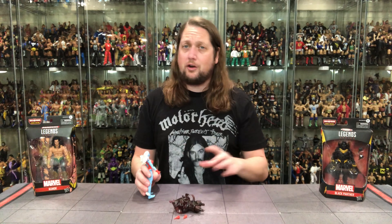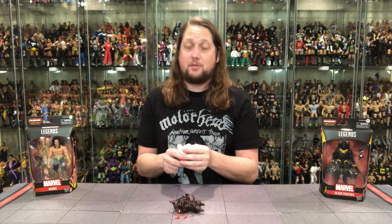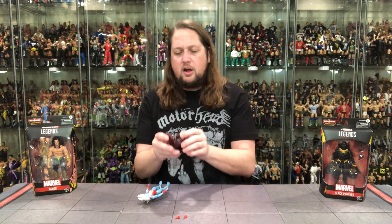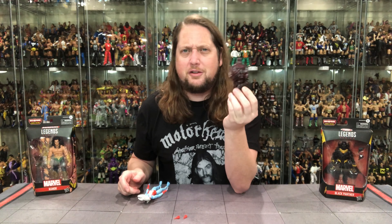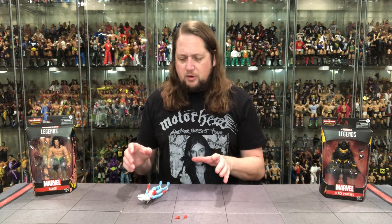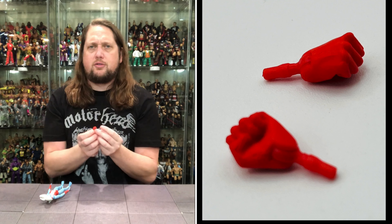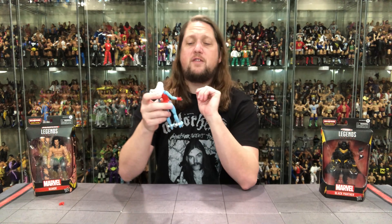We've got Namorita out of the package, plus the big Void torso — this could be an all-timer, an early frontrunner for Build-A-Figure of the Year for 2024. We've got two open hands out of the package and two fists of fury. She is ready to throw down with two red-gloved fists.